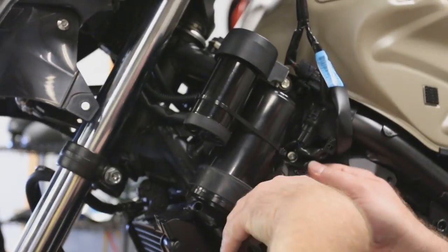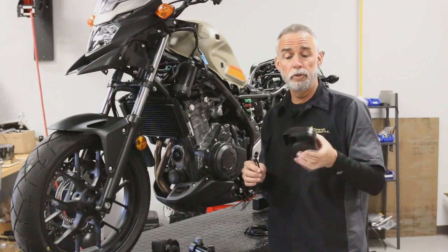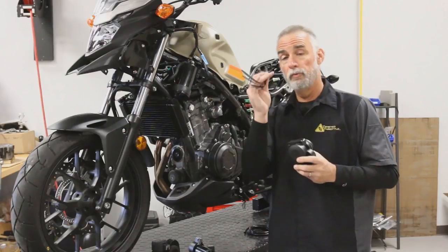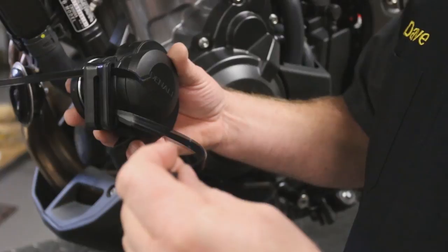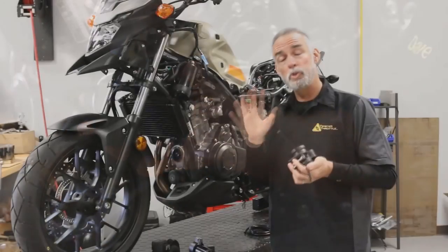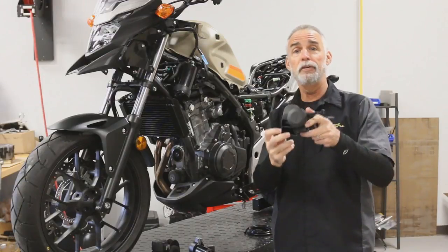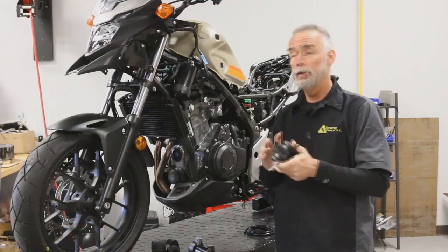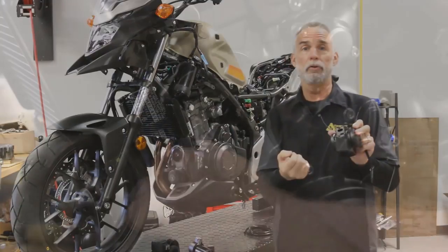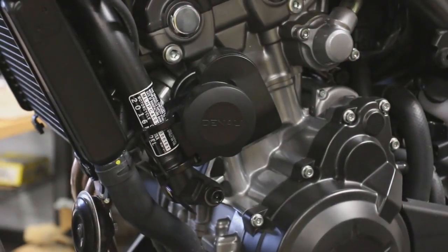On our CB500X here, our goal is to get the compressor up in the fairing and out of the way. Among your mounting options for the acoustic unit, you'll notice there are a couple of slots in here — we provide a couple of heavy-duty zip ties so you can zip tie it to a tube somewhere. What you want to watch out for is you don't want the horn open to weather, facing into the wind, or in a position where rain could get inside. Even if you have to face it toward the engine, this is 120 decibels — it's okay if it's not exactly facing out toward traffic.